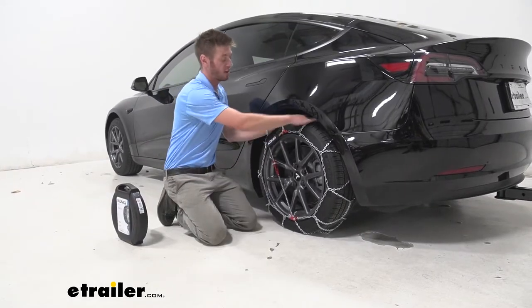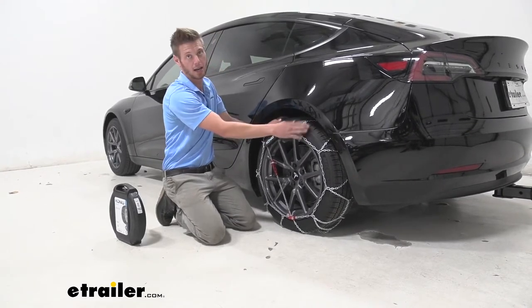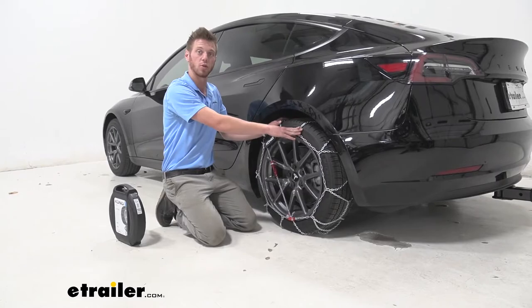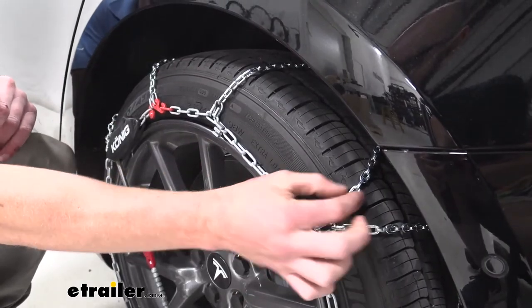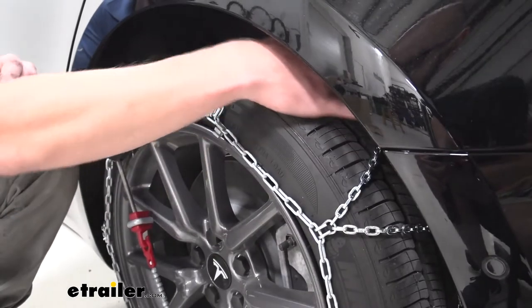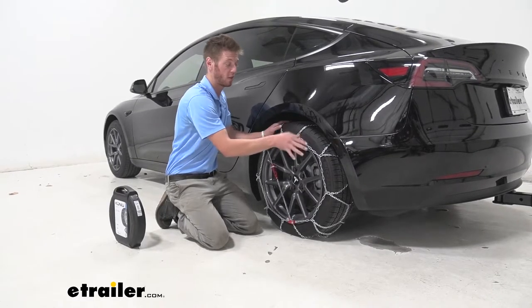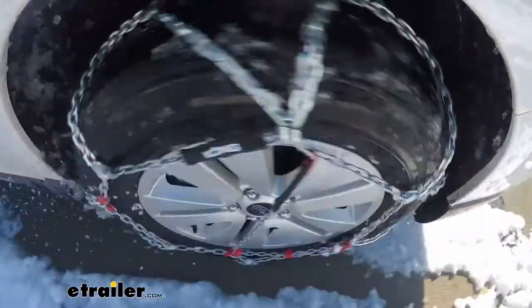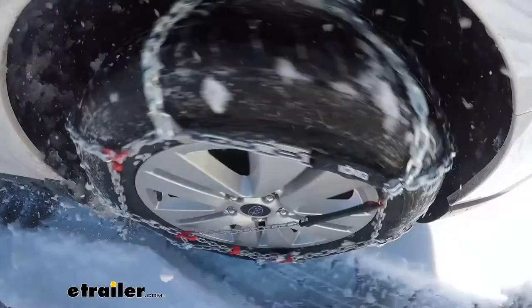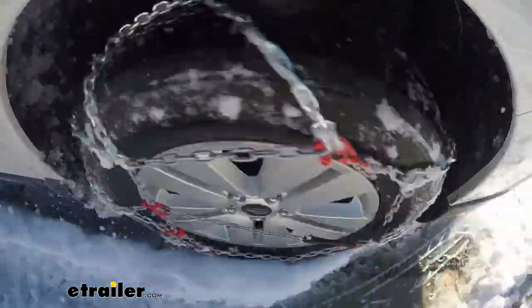We are going to have a diamond pattern with these chains, and we are going to have a high quality manganese nickel alloy steel with dual sided D-links. These are relatively smaller D-links, so don't worry about anything happening to your Tesla. There's not a whole lot of wheel well clearance, but these are not going to cause any damage, and the fact that they are really small is going to give you a really smooth ride even when you need to get out of those snowy situations.